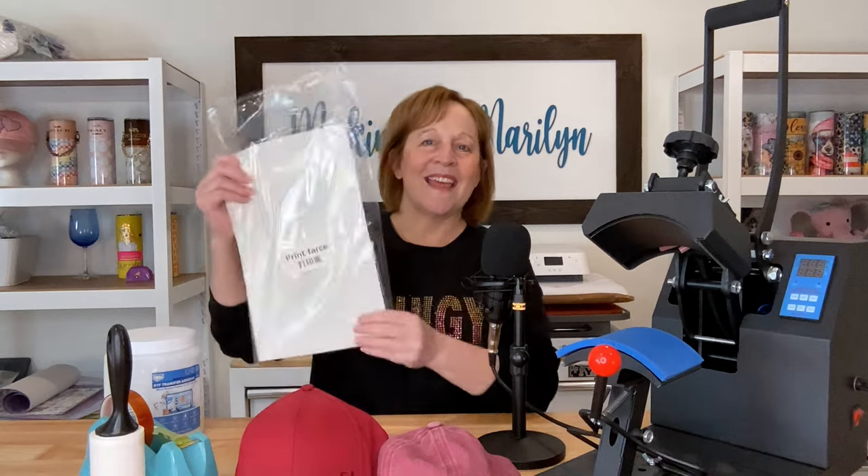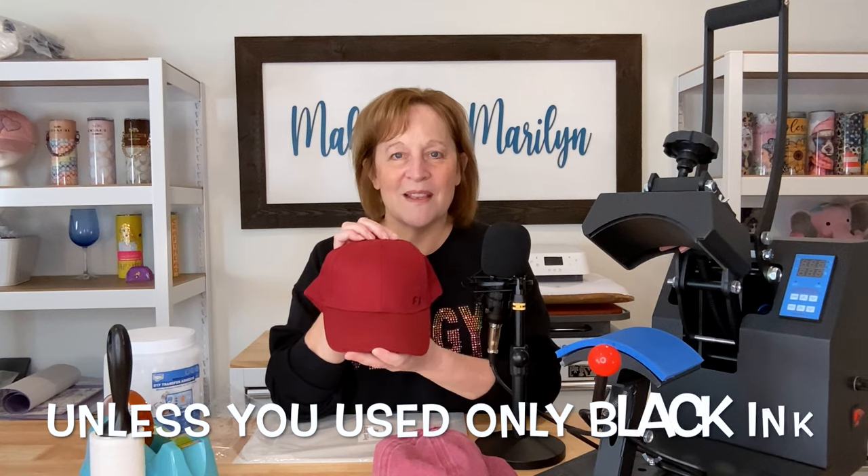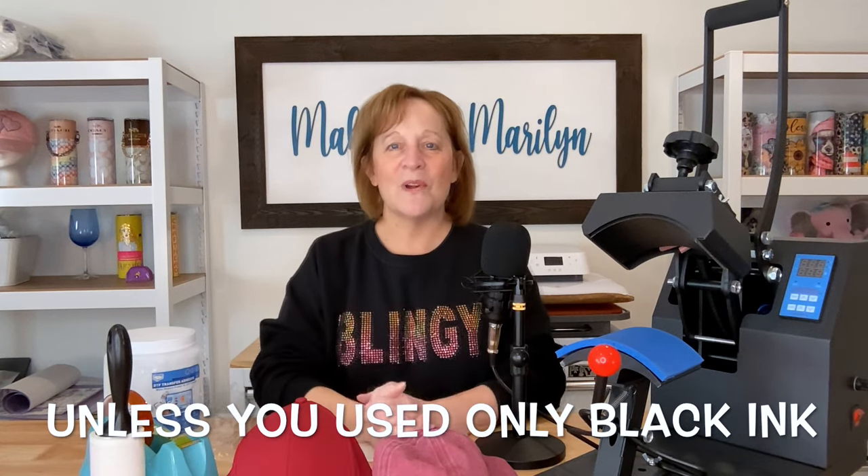Now if you're not familiar with DTF, it's a special printer. DTF stands for direct to film, so you are printing onto film like this — directly onto the film with your DTF printer using DTF ink. The nice thing about DTF is it actually has white ink, so you can put it on any background color that you want. Unlike sublimation, you really wouldn't be able to sublimate on something like this, so you have so much more designer freedom and garment freedom.